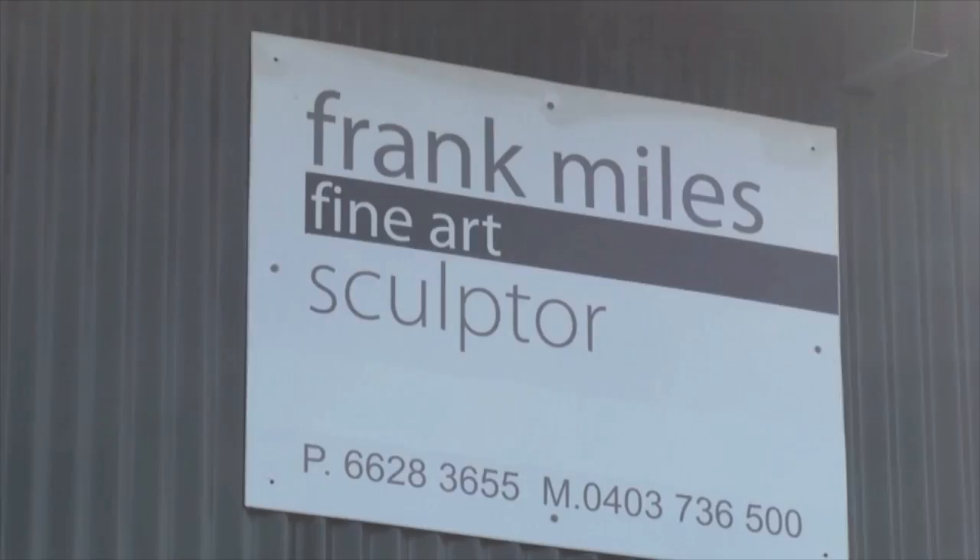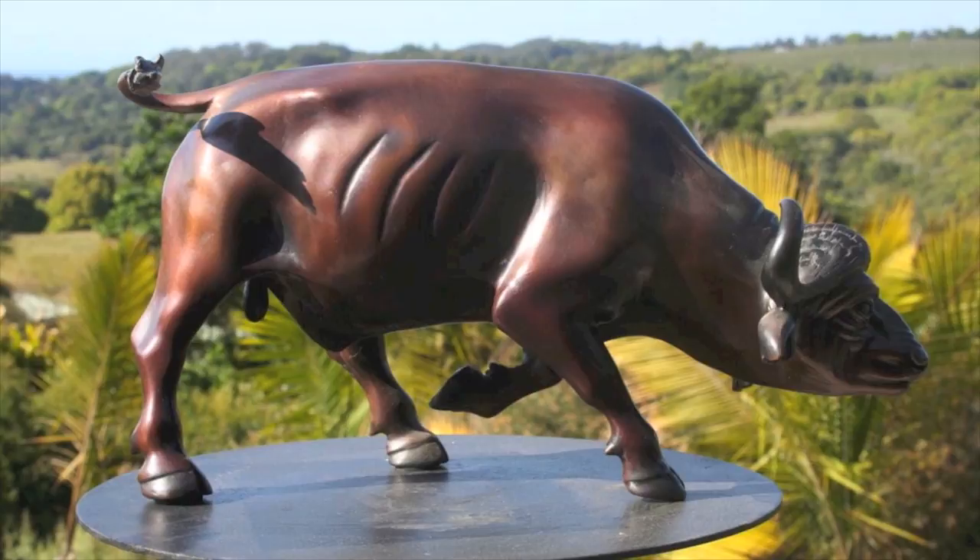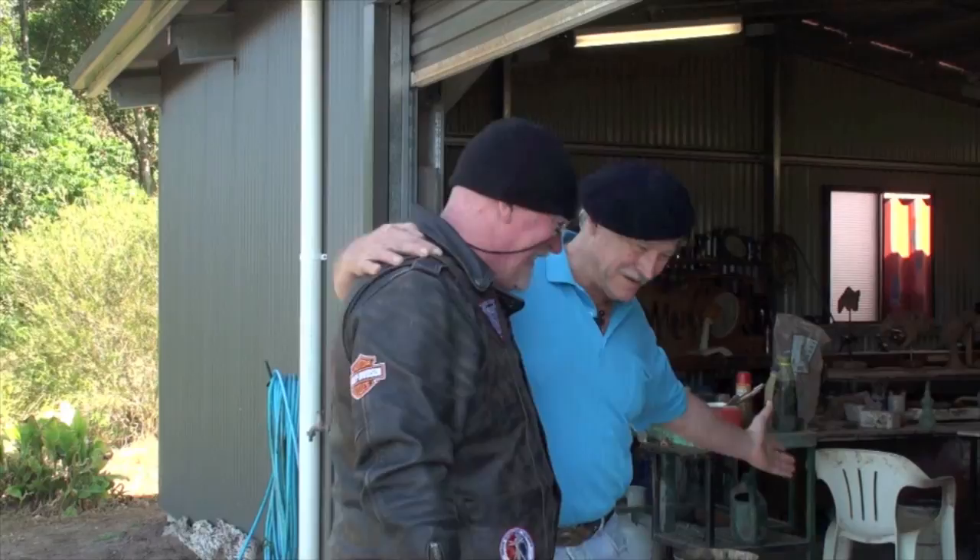Thank you, how are you? Good to see you. Welcome — a very big welcome to you. Viewers, I would like to introduce you to Frank Miles. Frank, without a doubt, is probably one of the greatest bronze sculptors in the world as far as I'm concerned. Your stuff's just amazing. We're going to be spending the day with Frank today and going through some of the processes you used to create these wonderful pieces.